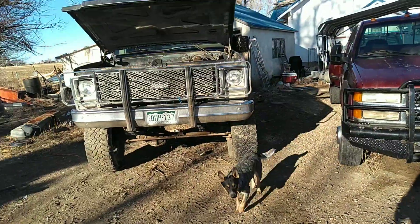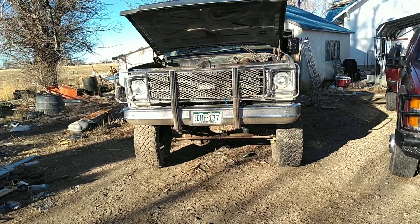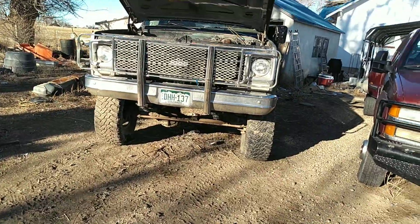Well, good morning. Thought we'd do a follow-up cold start since I put the new carburetor on. It's been sitting — I don't know, two weeks? Because I fired it up over there and moved it over here closer to the house.